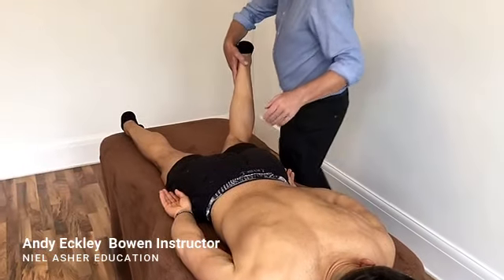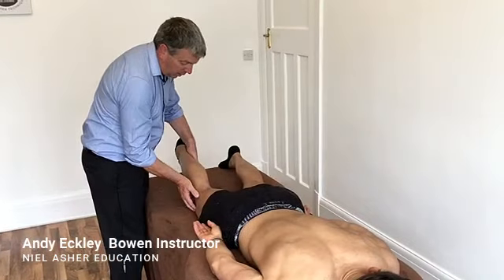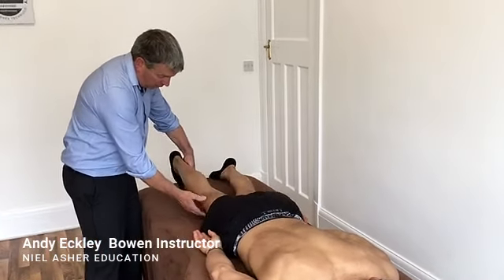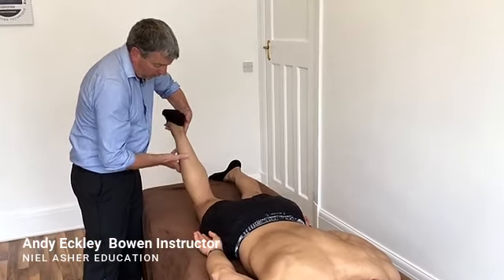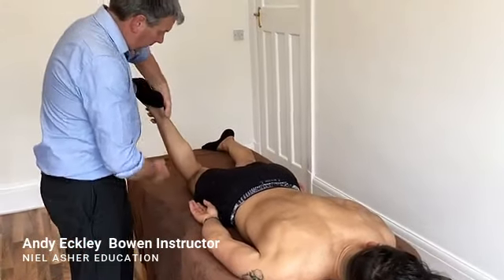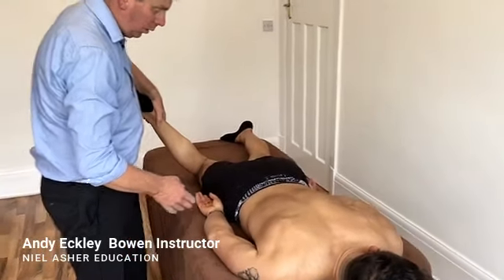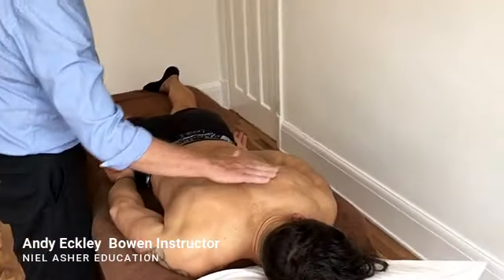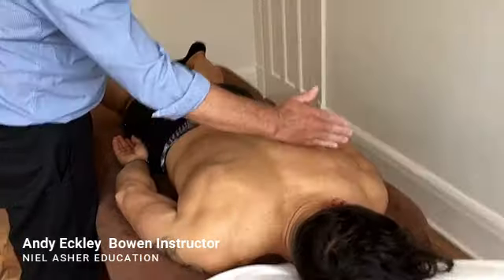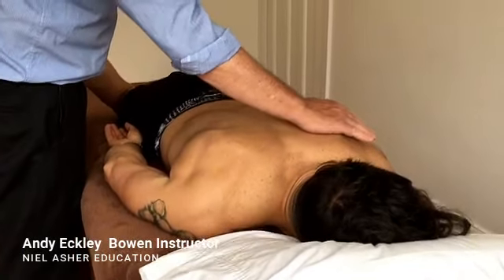You do that move just once, then leg down, knees slightly more together — that's perfect. Then we'll apply the lock again, which is just gentle pressure at the height of the top stoppers, just above the bottom of the shoulder blade there.